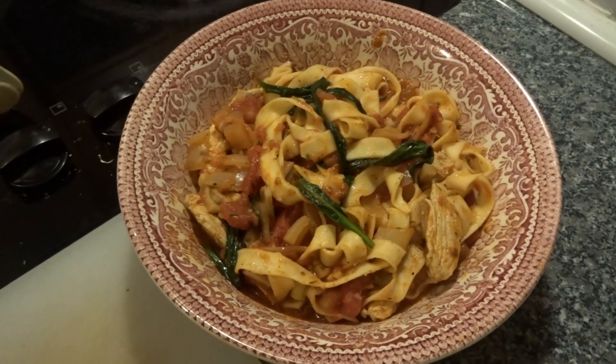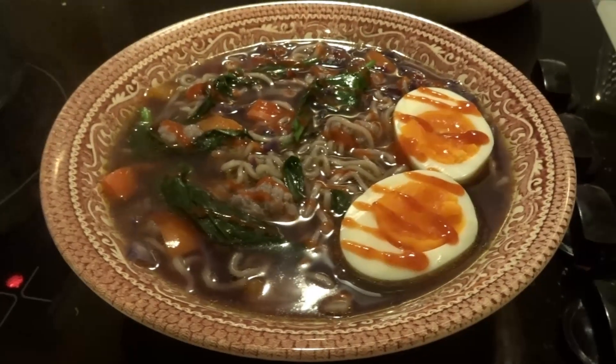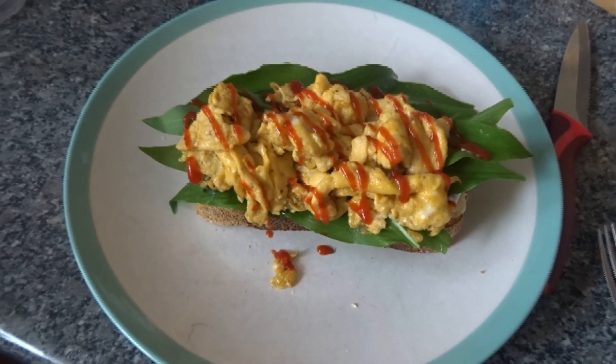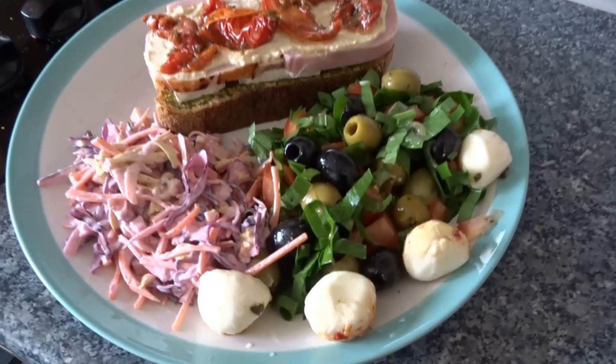Obviously the wild garlic itself you can also put in dishes. I put it in pasta dishes, I put it in ramen or noodle soups, you can put it in stews, you can put it on toast as it is. I've put scrambled eggs on it recently, or you can do a cold one with cheese and tomato. You can put it in salads, you can chop it up — it's so versatile and it's just so fragrant and lovely.